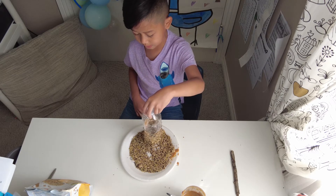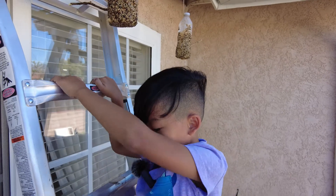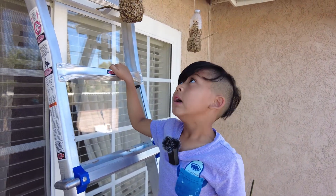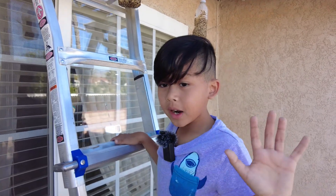Now let's go hang this bird feeder outside for the birds — and done! Now let's wait for the birds to come eat. Make sure you have supervision for climbing a ladder and help to put the bird feeders up. Thanks for watching, bye!